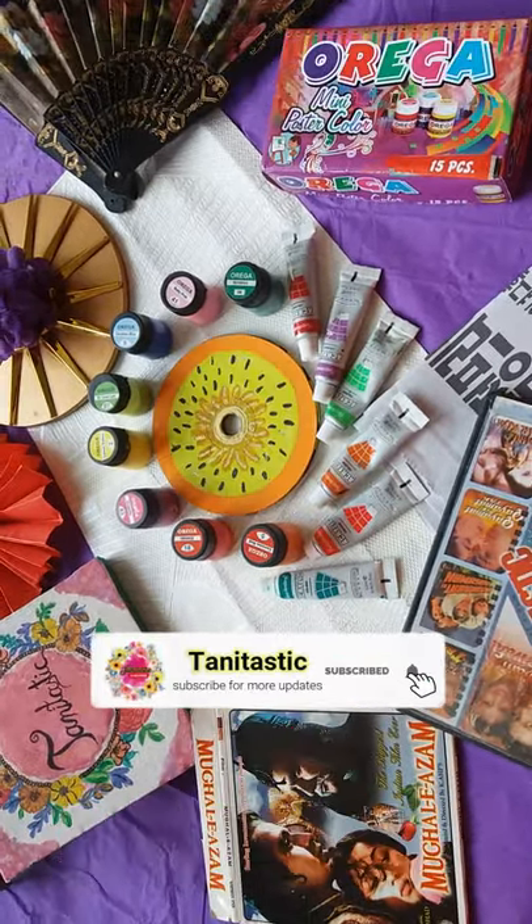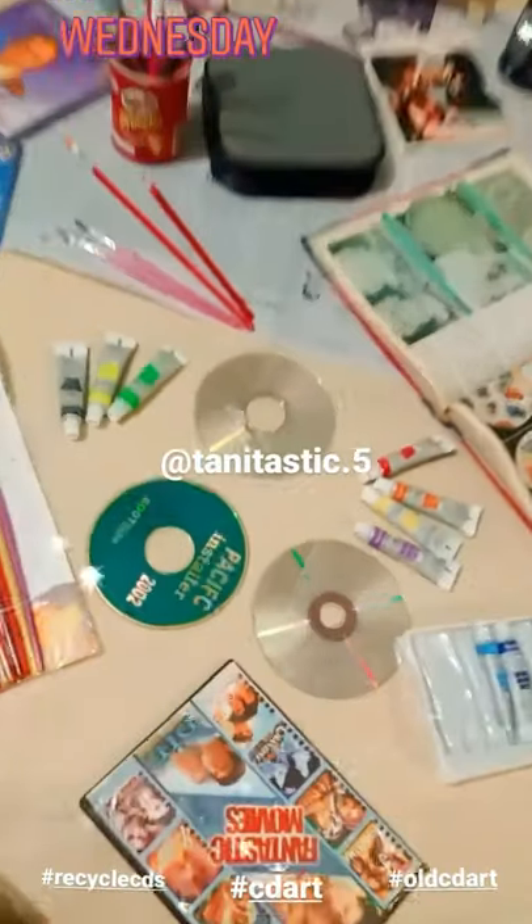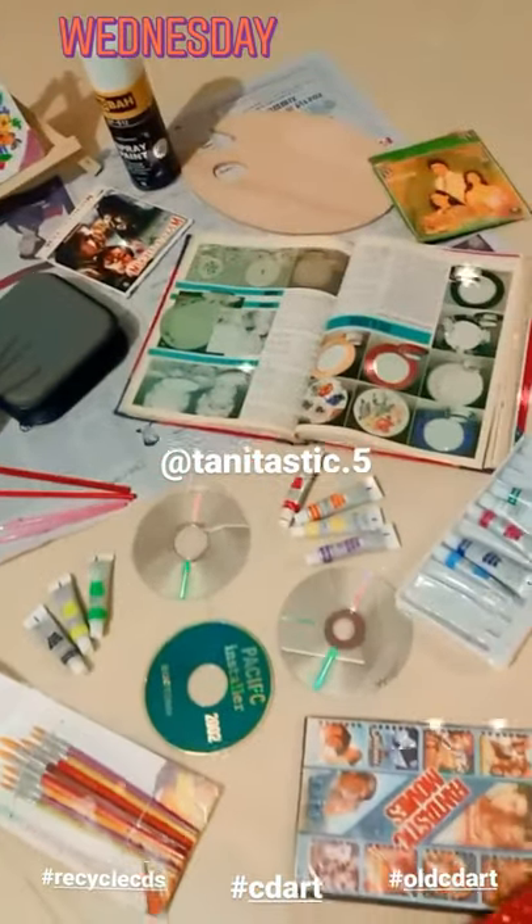Welcome to Tanita's Tech Today. This video is about CD art. Because I had a lot of CDs, I thought why not recycle them by doing something different. So I came up with this idea to do acrylic paint on CDs.